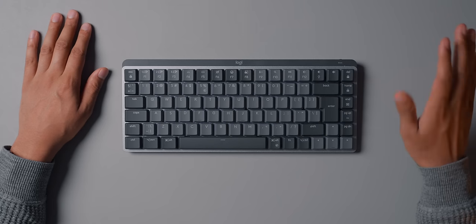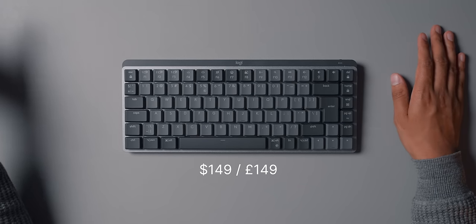This keyboard starts at $150 or £150. You can get a larger version with a number pad for $169. This is $50 more than the standard MX Keys Mini, and I can see why — it's got the mechanical factor to it and you can change the keycaps. I also think it looks much nicer than the MX Keys Mini.